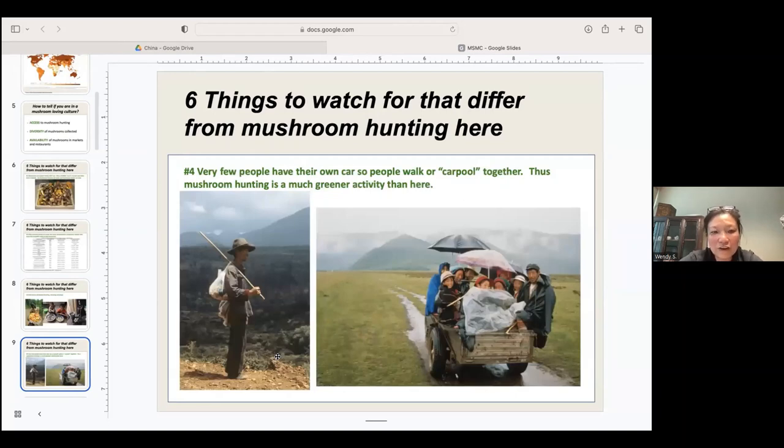Fourth, very few people have their own car and people like to carpool to go mushroom hunting together. Because they live closer to the forest, it's a much greener activity than what we typically do in California, where there is limited land for legal mushroom hunting. Here we fill up a car with gas and drive three, four, sometimes six or seven hours to good mushroom hunting habitat. There, it's mainly carpooling, or they just hunt for different kinds of mushrooms in their backyard or on a long walk.